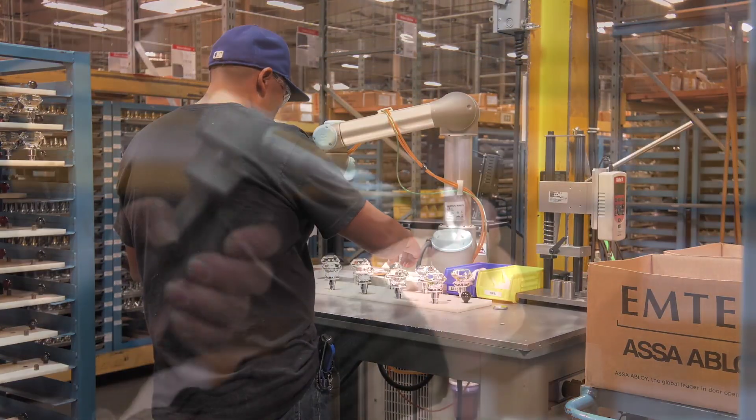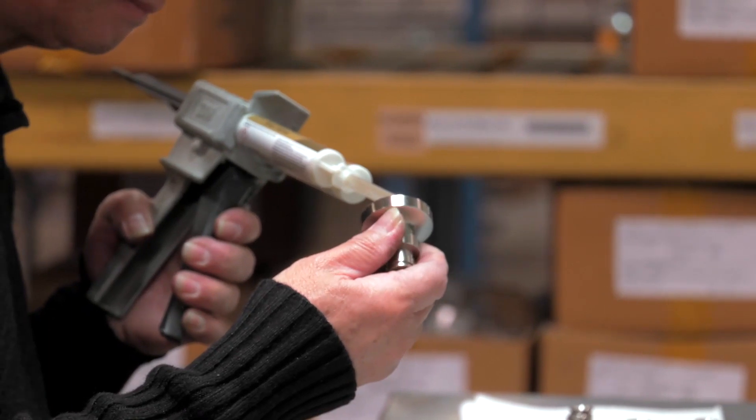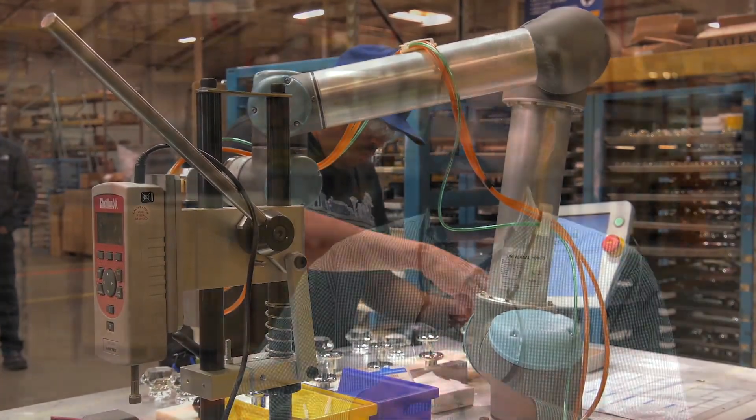Before the Universal Robots was implemented, the operator was using a handheld device to dispense the proper amount of glue to the stem. This step was very tricky, very difficult for the operator. The Universal Robots dispensing the proper amount of glue just standardized the whole process, which was key for the effectiveness of this event.